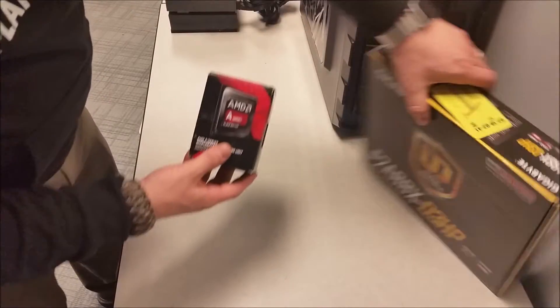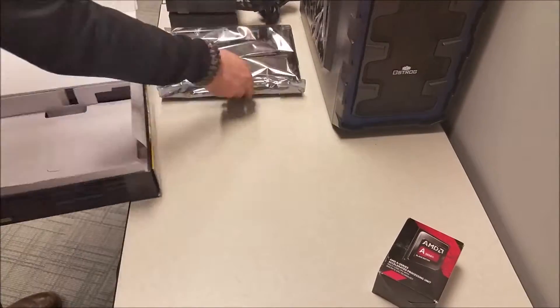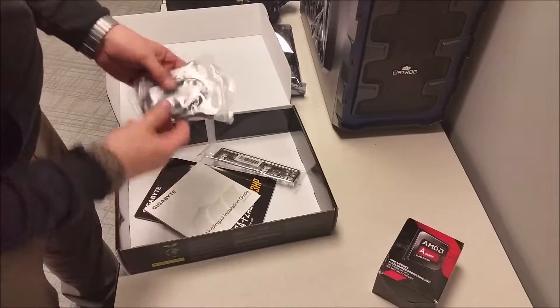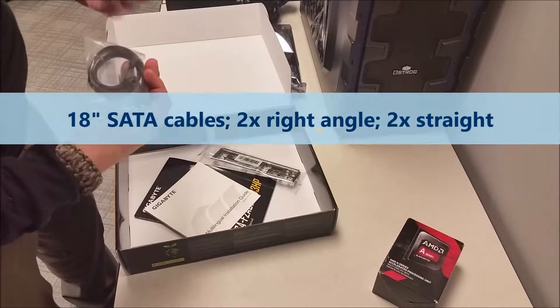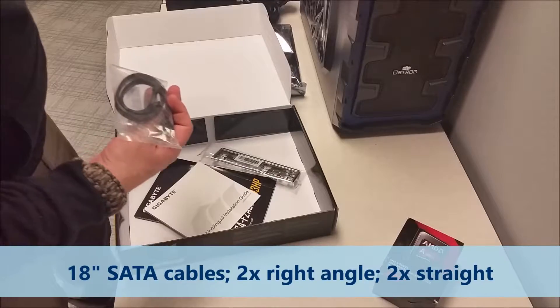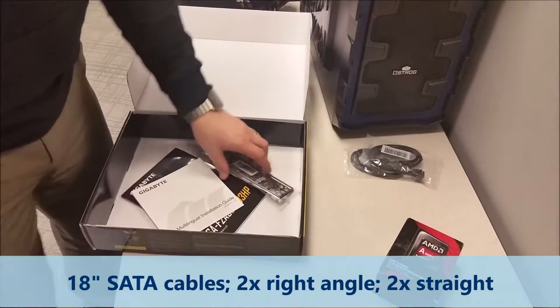Alright, we have the processor and motherboard. I'll do the motherboard next. We have a couple of SATA cables that it comes with. They appear to be about 12 inches in length, but I can measure those later.